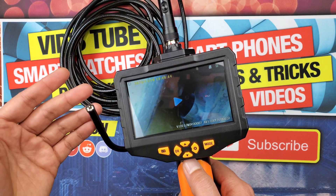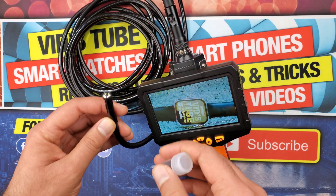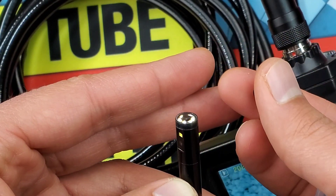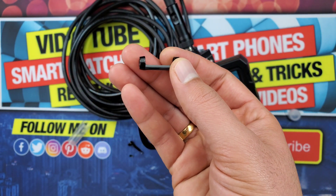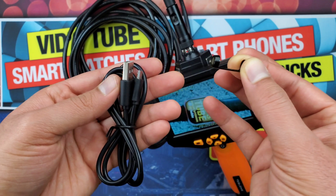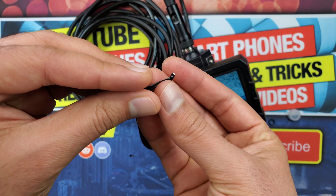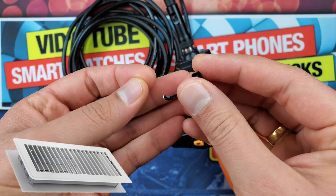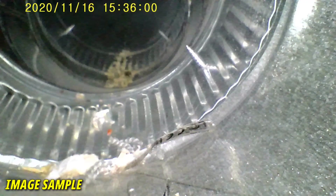Now let me quickly talk about the attachment accessories. The primary camera has threads on it for accessory attachment, protected by a cover you need to remove first. Two attachments are provided: a magnetic attachment used to lift up keys or small metallic objects — keep in mind it is not a strong magnet — and a hook attachment. Unfortunately I broke the hook while trying to fish out a floor register my kids threw down the duct, so try not to lift heavy things with the hook. The attachments are certainly a cherry on top.